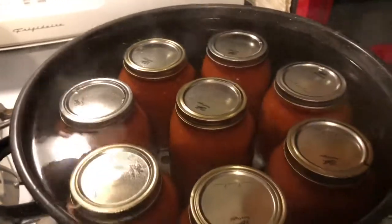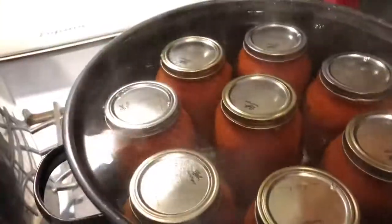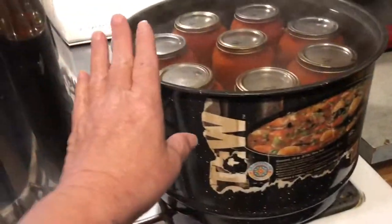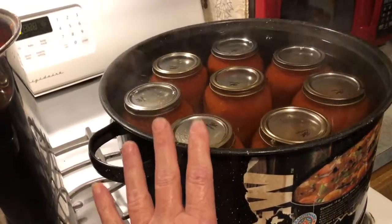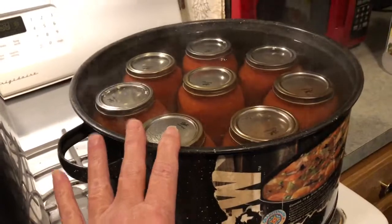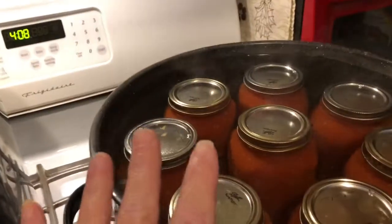I've got them all filled — this batch held eight: one, two, three, four, five, six, seven, eight. We're going to bring this up to a boil and let it boil for 40 minutes. Make sure you put enough water to cover the lids good too. Bubbles, I love you!